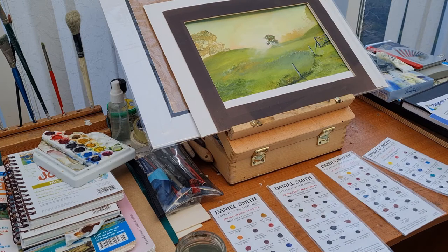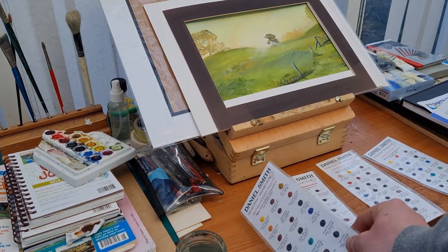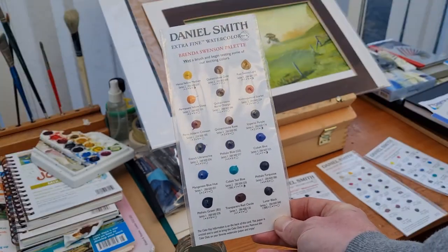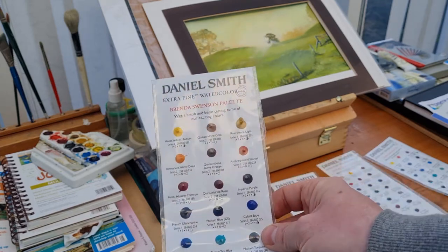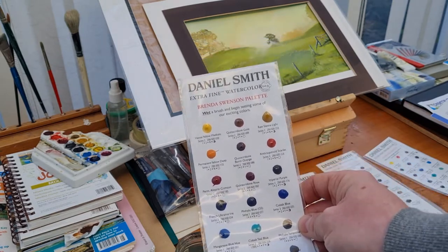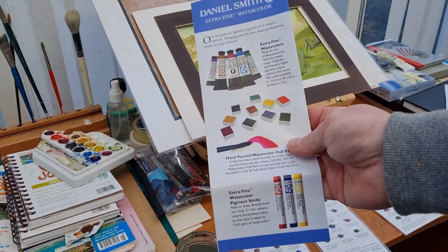I know a lot of artists absolutely love the Daniel Smith paints and they're probably one of the best — I just never tried them. First of all they are quite expensive, but in art it's the case of you get what you pay for. I do appreciate that if you have the money to buy these paints.